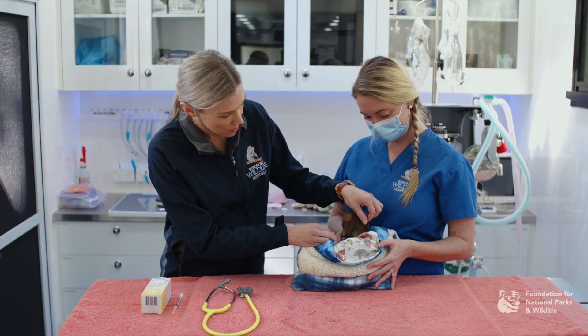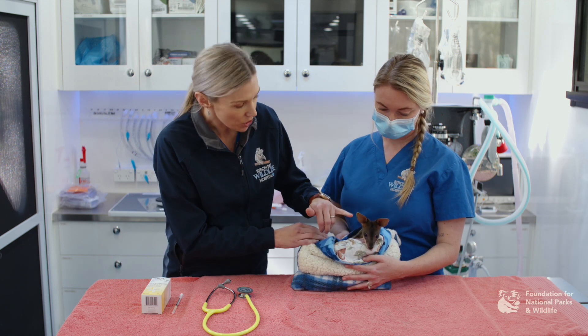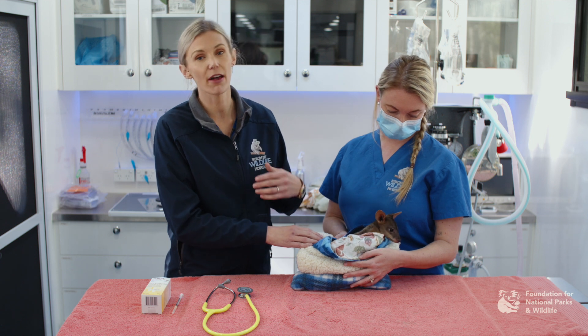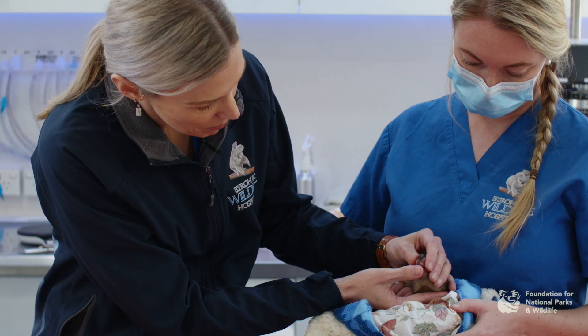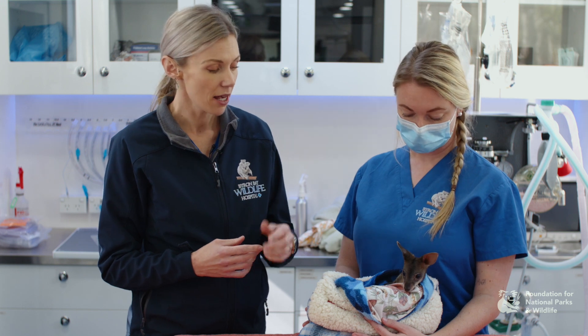We want to check their hydration — it's a simple skin-tenting test like you would in a dog and cat. You want to check their eyes for any corneal ulcers, especially if they have been found on barbed wire. You want to check their mouth if they'll let you. Some joeys can get thrush, so you want to check for white plaques that might be on the tongue or the rest of the buccal cavity.